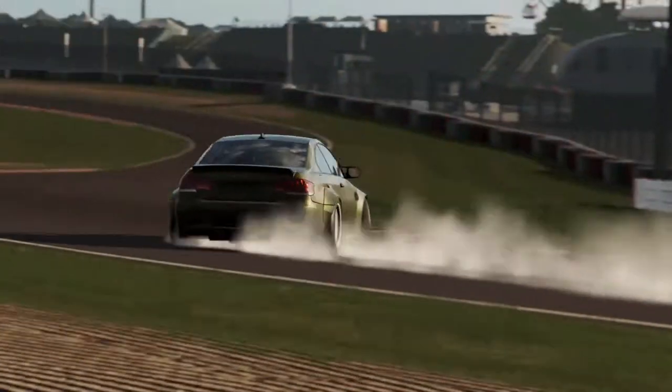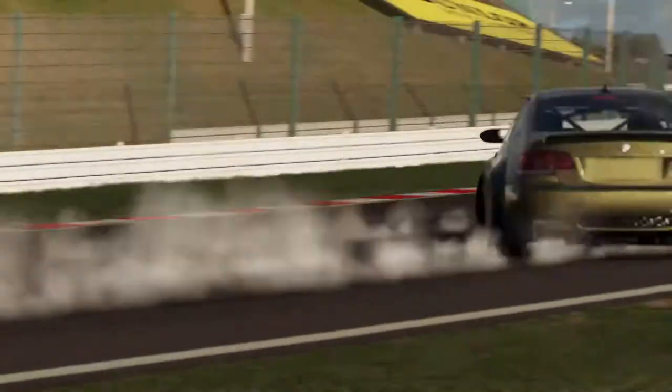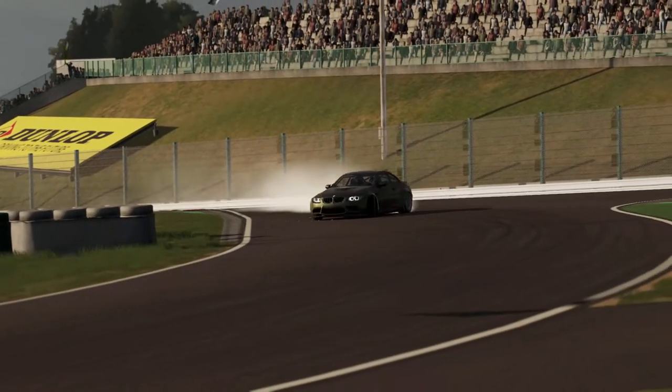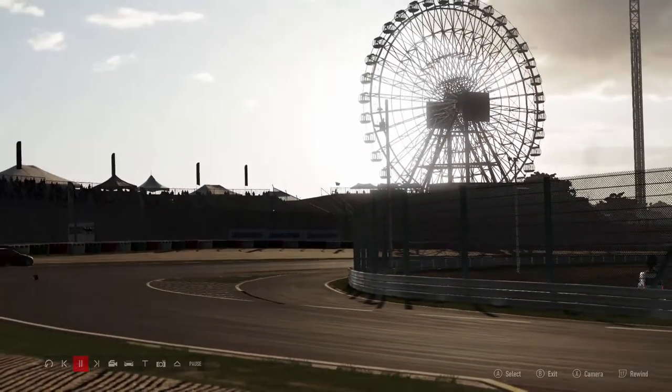My front wheels don't twitch as much as I thought they would. You can definitely tell it's a wheel and not a controller — on a controller you can see the wheels twitch back and forth from lock to not lock much more than this; this is more of a smooth movement. You can see a little feathering in the front but it's not horrible. That's where we went off track.